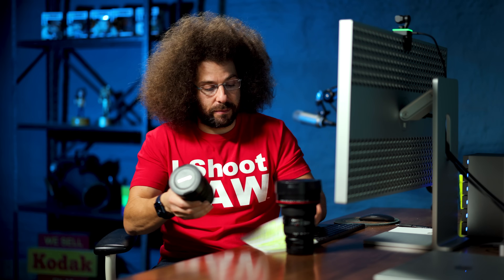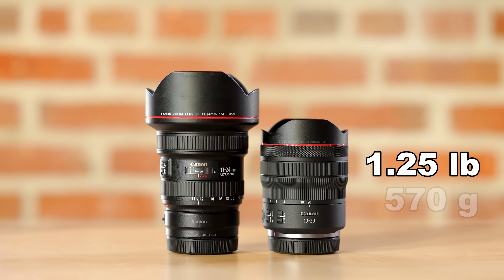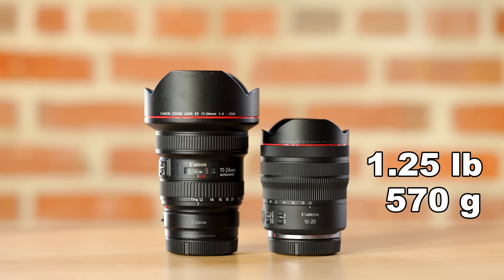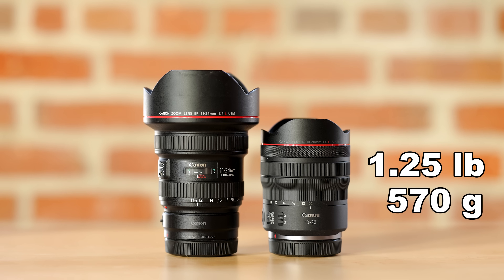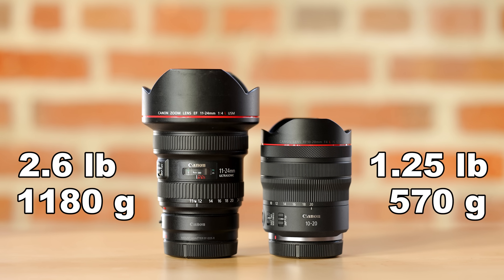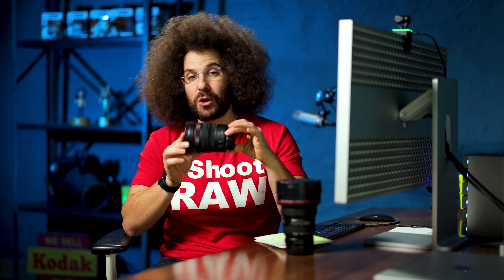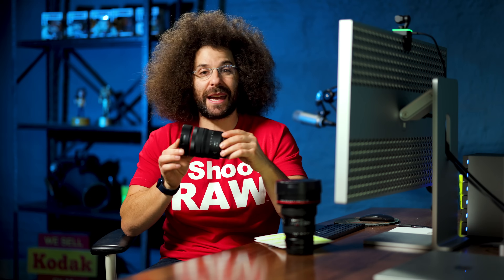So how does it feel in the hands? It's great when you compare it to this big boy right here. The 10-20 weighs in at 1.25 pounds or 570 grams, while the chunker of a lens, the 11-24, comes in at 2.6 pounds or 1180 grams. It is a heavy lens, and this is much more of a joy to fit in your bag and hold because it is light.